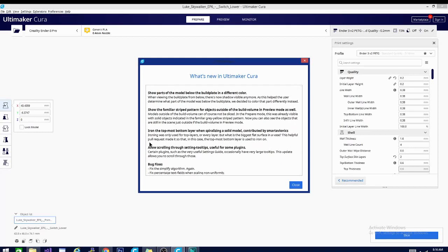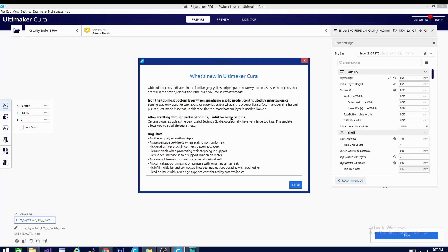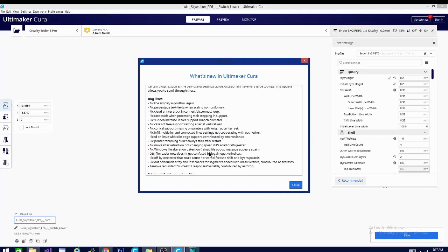There is also an option to iron the topmost layer when in spiralized mode. This is basically the topmost layer of the bottom — so when you're printing in spiral mode, it will print the base, then iron that top layer before going into the actual spiralization of the outline. And they've added scrolling through setting tooltips, which is useful for some plugins. I don't have any plugins that really use that, but I could see where it could be handy. As you can see, they have a ton of bug fixes, which is pretty nice.